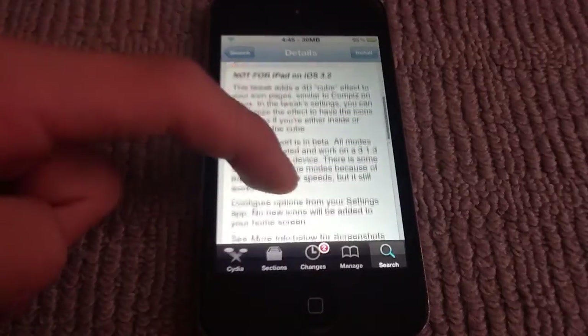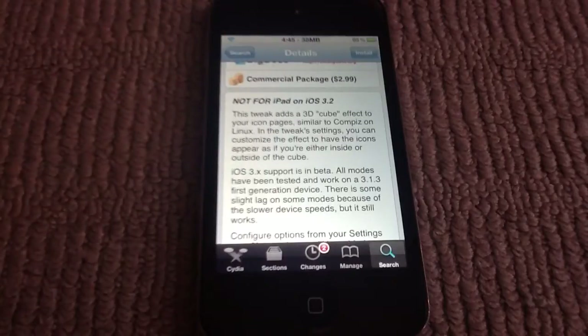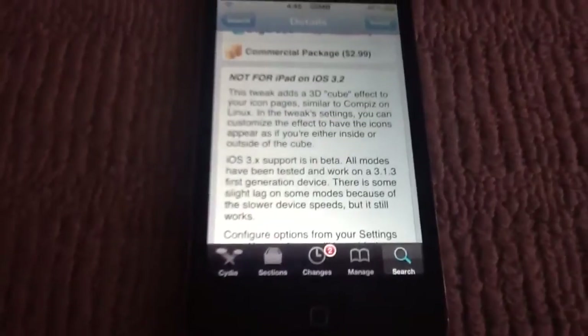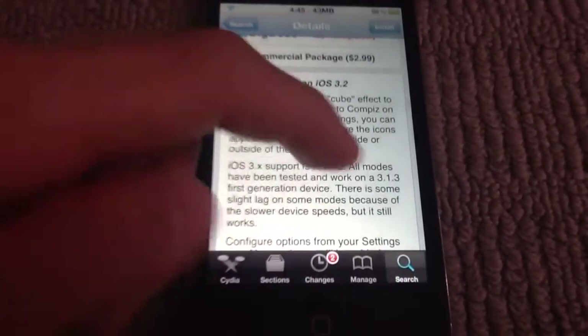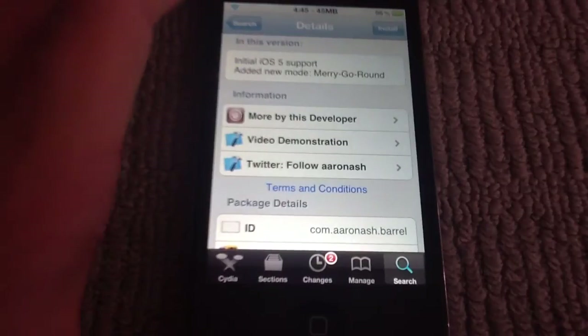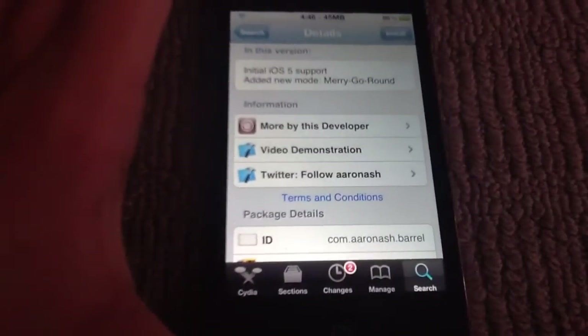It's not for iPad on iOS 3.2. It has a description and everything, and it now supports iOS 5, which is really great.